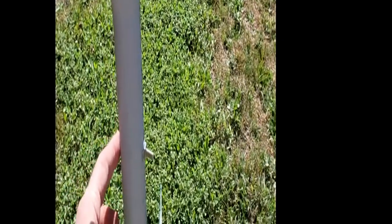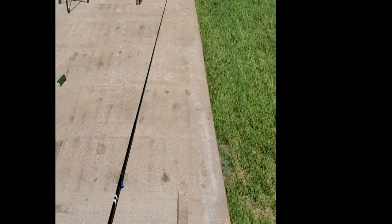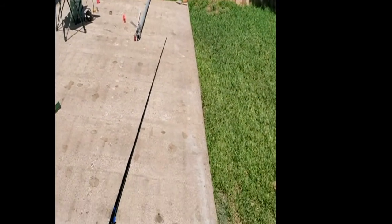I put a bolt through it right here to stop the pole from sliding all the way through, and you'll see that in just a second. So, that is the 17-foot fishing pole from eBay for $10, and I'm going to put my wire antenna on it.